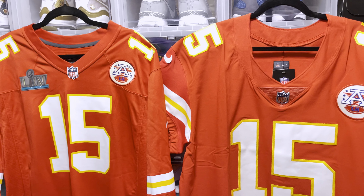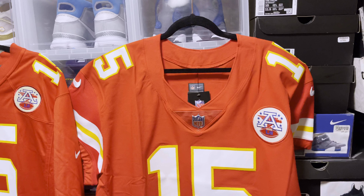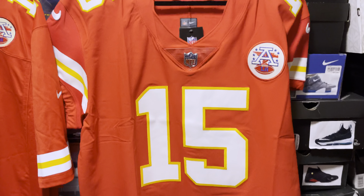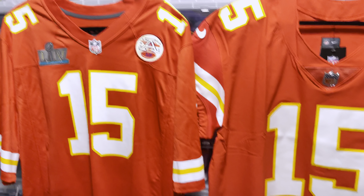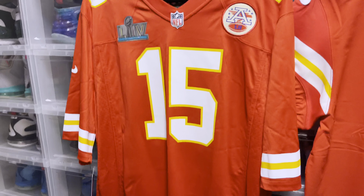What's up, YouTube? Back again with another video. And in today's video, we're going to go over the Nike Vapor Elite Pat Mahomes jersey and the Nike Game Super Bowl 54 Pat Mahomes jersey.